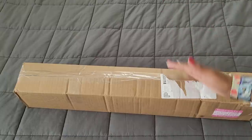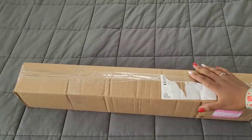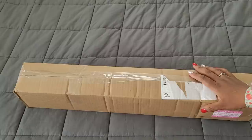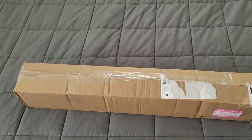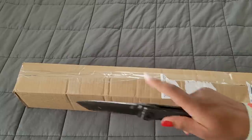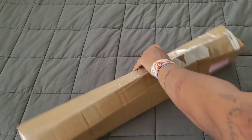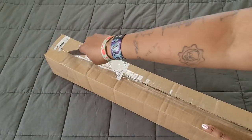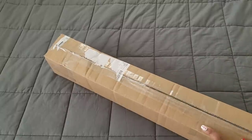Thank you so much Gracie, I greatly appreciate it — you're doing a fantabulous job, keep up the good work. This new image will apparently be available on Friday. So without further ado, we're going to get into this — I hope you're all having a wonderful day. Some of the tape is already coming off of it, so we're just going to try to cut down here without hurting anything.